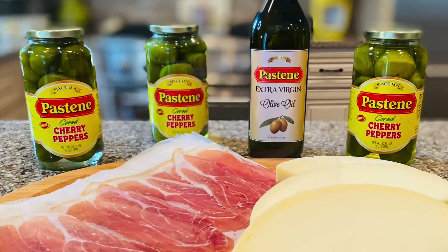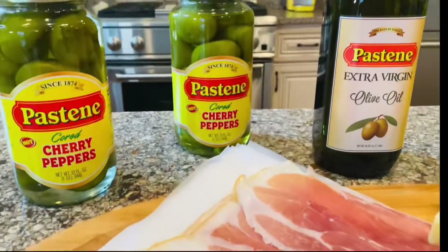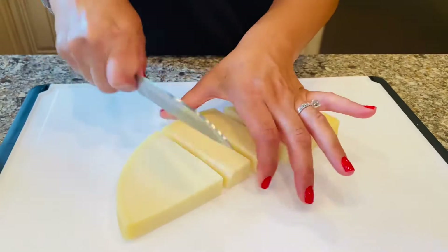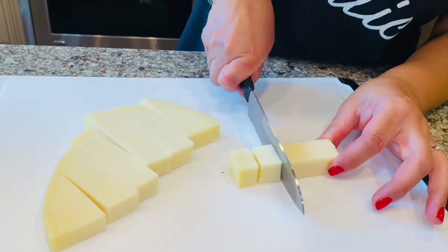We're gonna go with some sharp provolone cheese, some Parma prosciutto, hot cherry peppers, and extra virgin olive oil. Start by cutting up your provolone cheese into about one-inch cubes. I'm gonna show you how to assemble your hot stuffed cherry peppers.